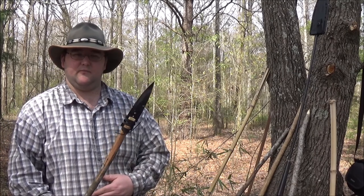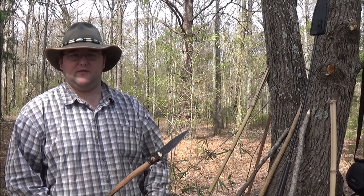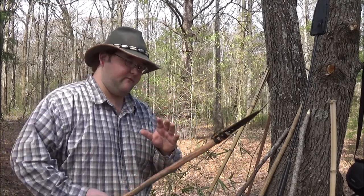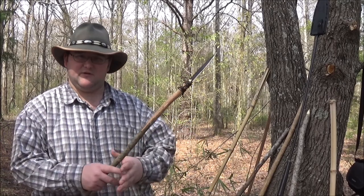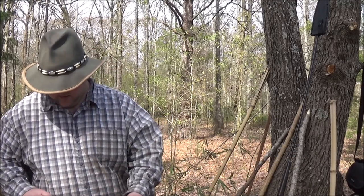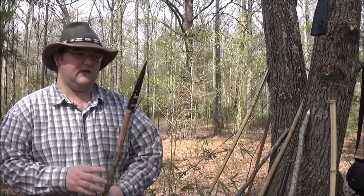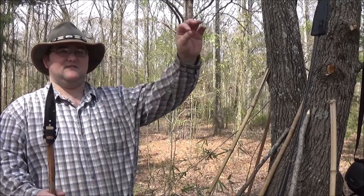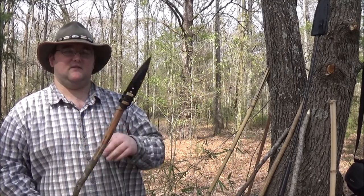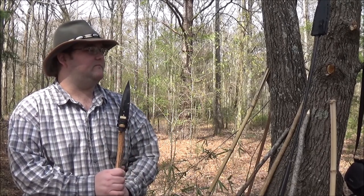It leaves a larger wound channel than an atlatl or a bow and arrow or anything like that. But because of how much you're forcing into the animal, it does more damage because it creates more surface area for the bleeding, but it also doesn't penetrate as far. So there's a dynamic here, especially when talking about survival — you need to decide whether distance and penetrating power matter, or if mass and wound size, or cavitation as we use in firearms testing, matters more.